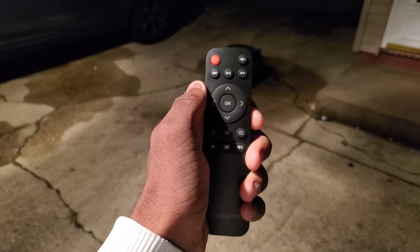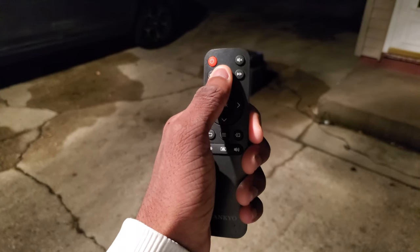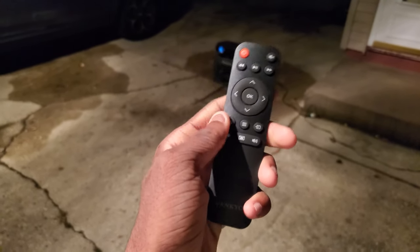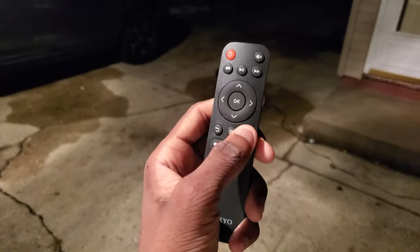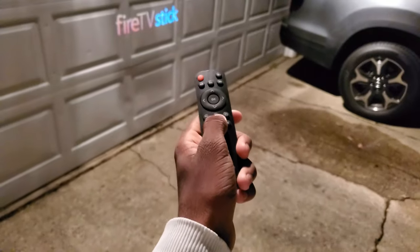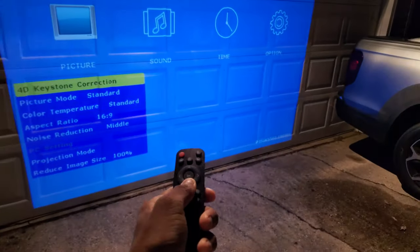Let's check out the remote real quick. We have our power button, mute, rewind, play and pause, fast forward, all the arrow keys, an OK button, back, menu, an input button, volume down, volume up, and you can adjust the projector level right on the remote. If you want to adjust the focus though, you gotta turn the knob on the projector itself.